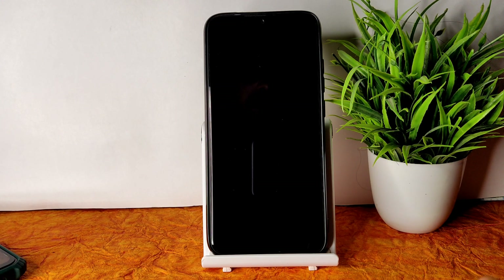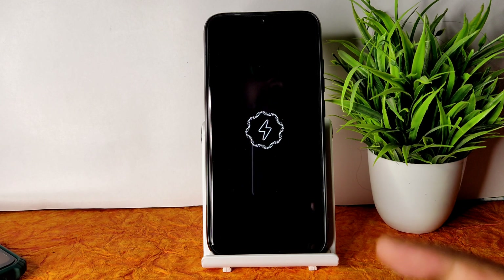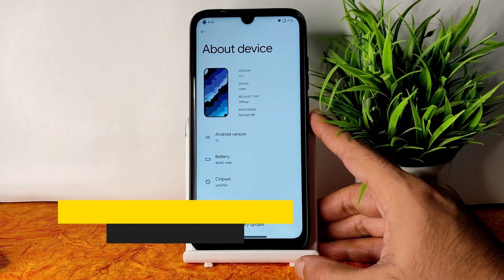This is the flashing method for Spark OS latest version for Redmi Note 7 Pro. In this video I'm going to explain everything in detail — BGMI gameplay, battery life, bugs, features — everything will be explained. Stay tuned till the end. Here we go — it's booted into Spark OS. Welcome back to my new video, this is Sampath, you're watching the Sampath SamFX YouTube channel.